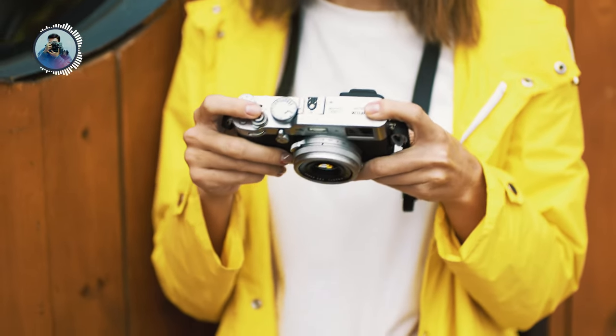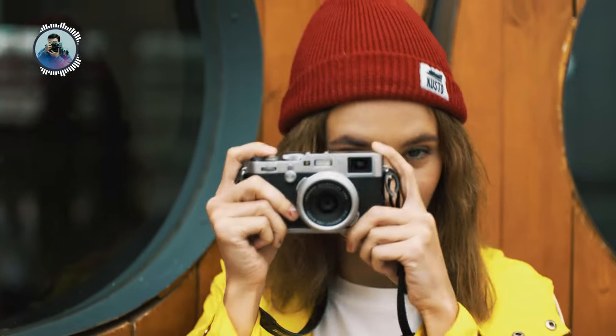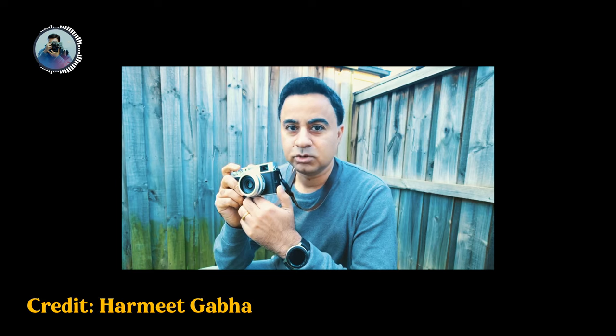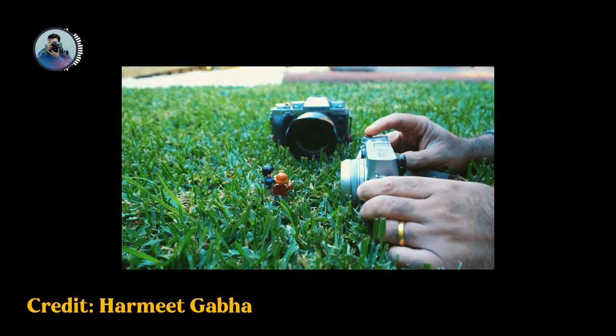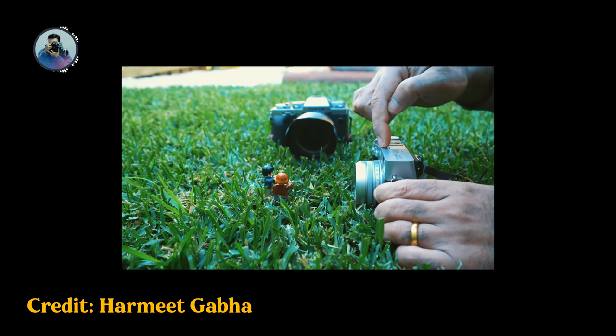The Fujifilm X100V continues to surprise me. As I was searching for indoor photography ideas, I came across a video by a fellow YouTuber named Harmeet, where he demonstrated how the X100V can be used as a macro camera. So in today's video, we are going to shoot some macros and see the results.